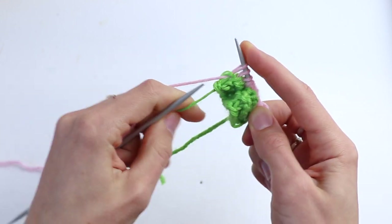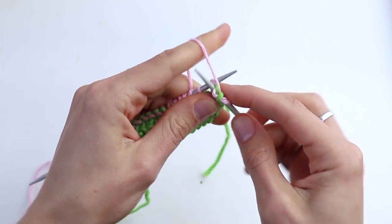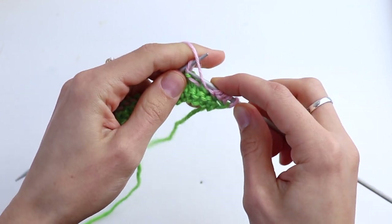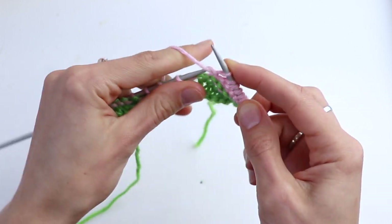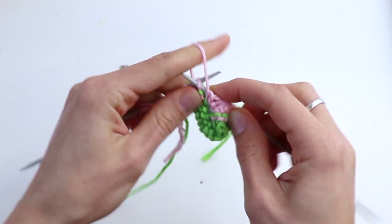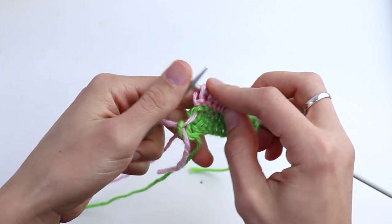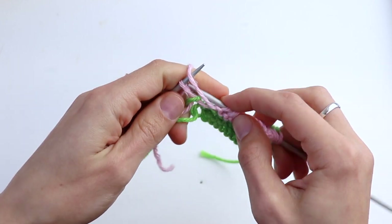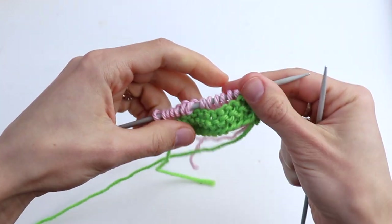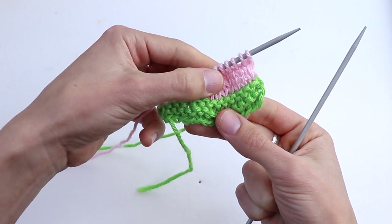Purl the last stitch, then turn. In this row, purl all stitches. Purl the last salvage stitch and repeat the last two rows — the third row will be the same as the first one: knit all stitches, then purl all stitches. So you've done four rows in stockinette stitch.